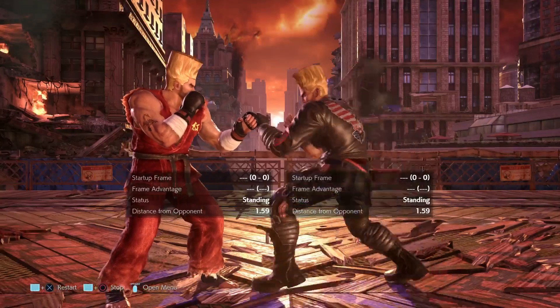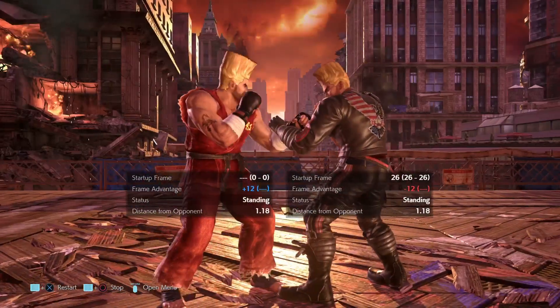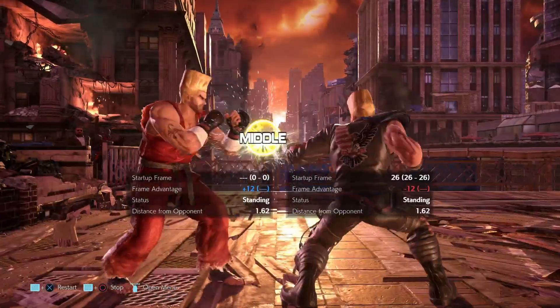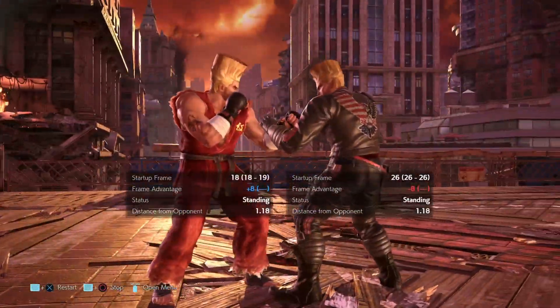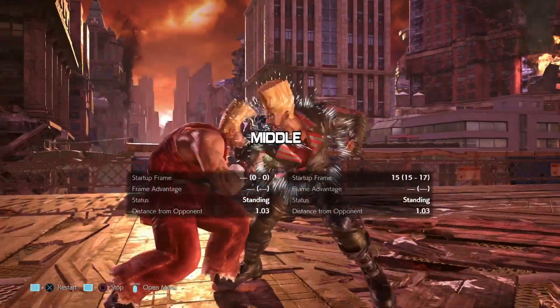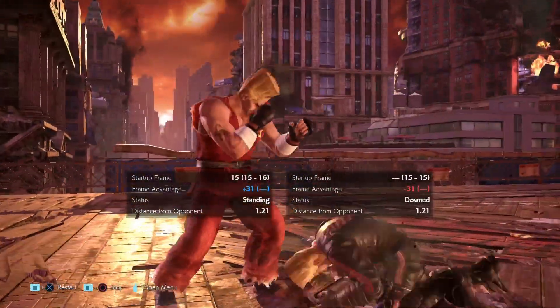What's going to be important here is for you to also apply the right punishment and not just the blocking or ducking. Of course, as I mentioned, if you go underneath the high, you can use a while-rising launcher to launch, and of course your 12-frame punish when you block the mid.